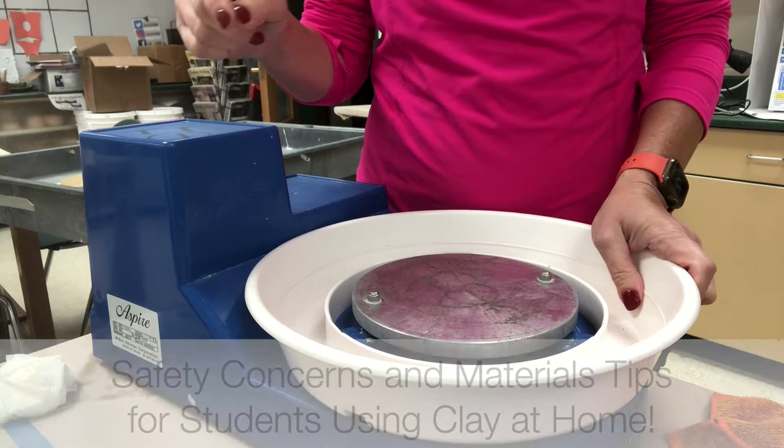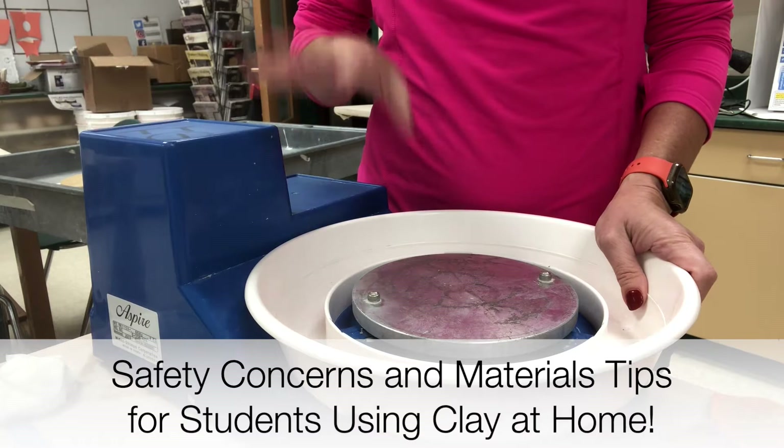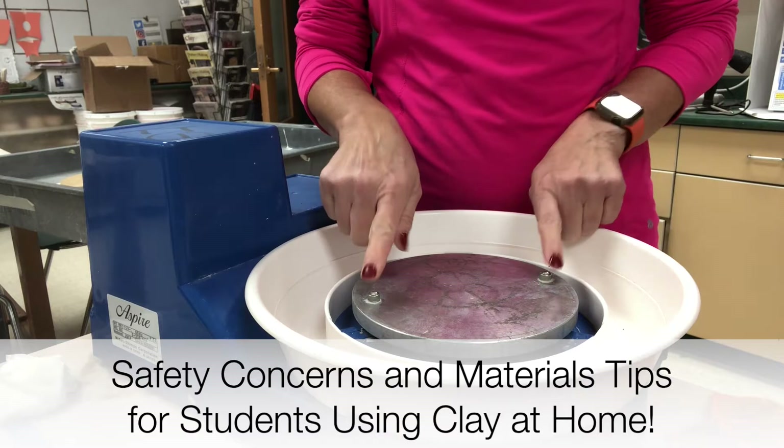Please make sure that you're referring to the information about the safety of clay that I have linked in the video description. Students, this is on your learning plan at school — just so you're not dumping clay down your drain, which will clog your pipes.